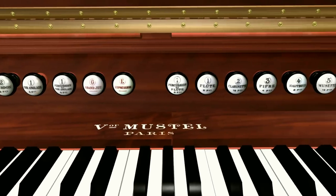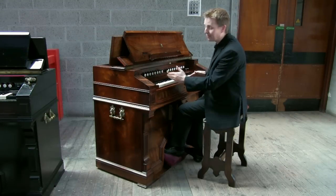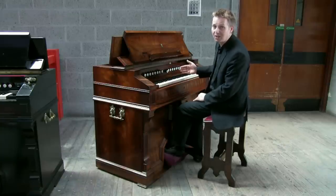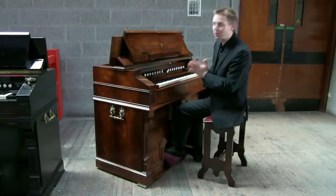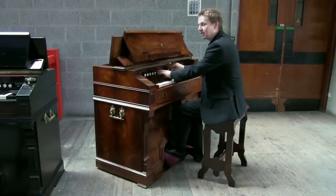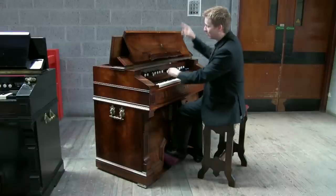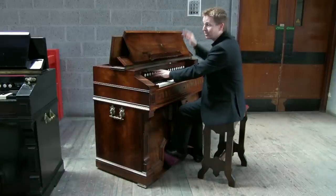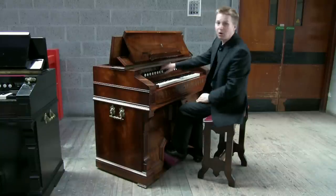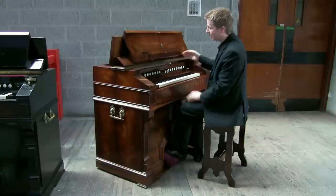The sounds are controlled by stops over the keyboard, just like those of a pipe organ. The stops on the left are operated by the left hand part of the keyboard; the stops on the right by the right hand part. All these harmoniums have four basic sounds: a flute sound, a 16-foot flute sound, an 8-foot reed sound at the back, and a 4-foot reed sound also at the back. There is also a grandeur or full organ stop which draws all four ranks at once.